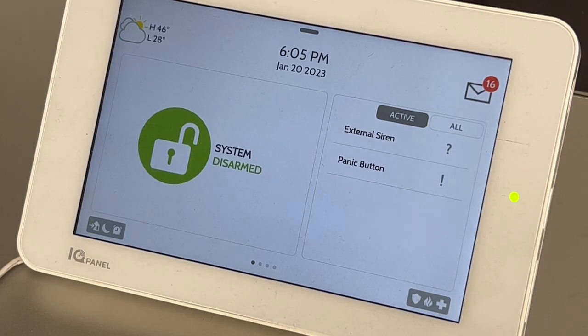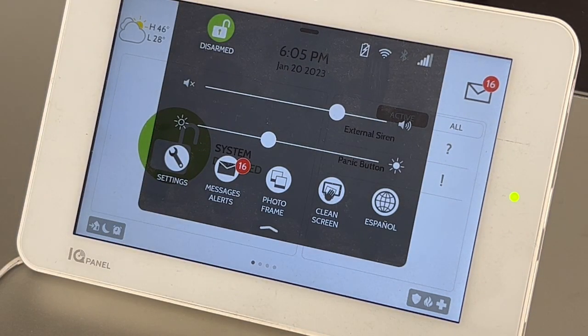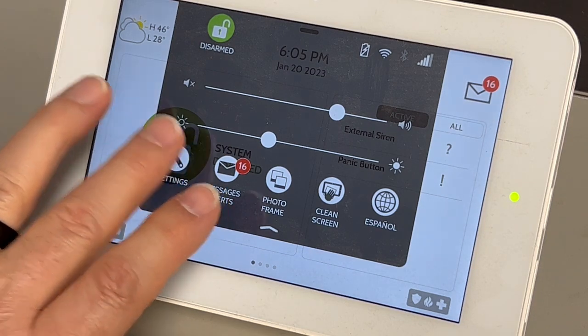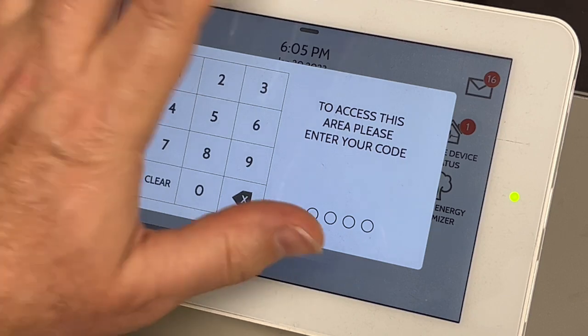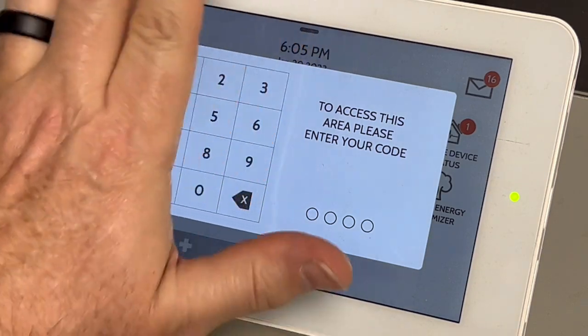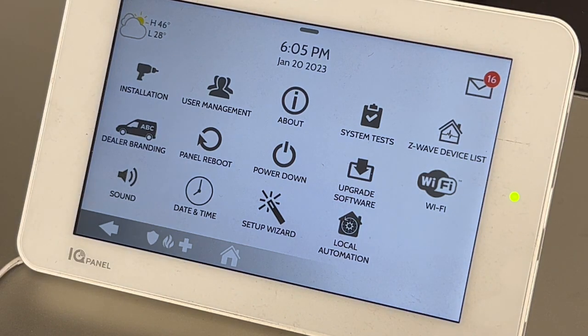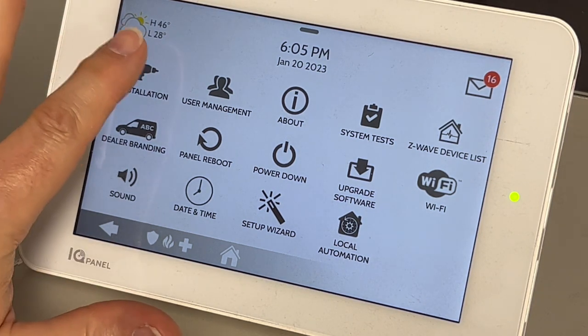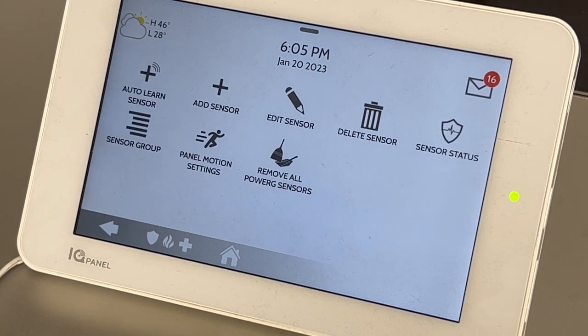If you're replacing a sensor or adding a new sensor, you really want to go in and remove the old sensor first if it's no longer working. Hit your toggle at the very top, go to settings, go to advanced settings. If you have a good security company like us, you will know your installer code. Put your installer code in, then hit installation, devices, security sensors.